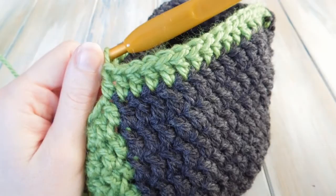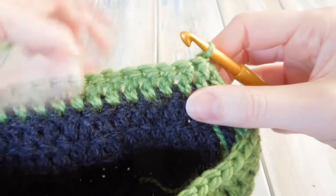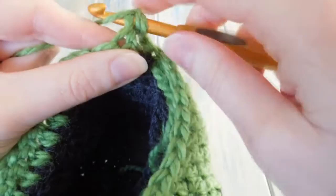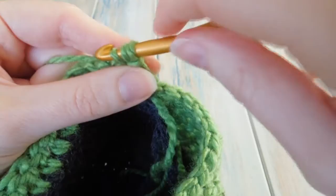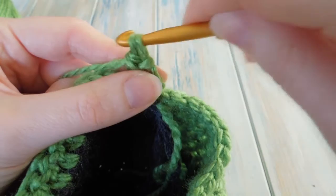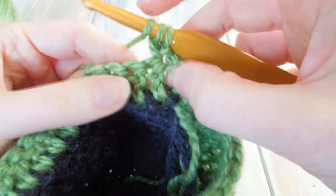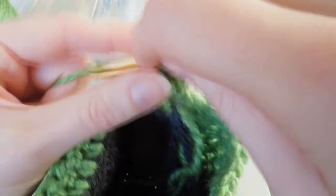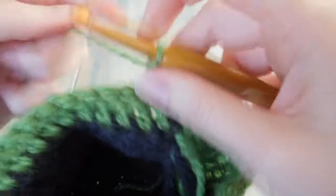Then we want to make our ear flap — we're just going to turn our work and work in the opposite direction without chaining one. Putting our hook into the first stitch, we're going to double crochet two stitches together: go into the first stitch, bring the yarn through, yarn over, pull through two loops as if doing a normal double crochet, but then stop, yarn over again, go into the second stitch, bring the yarn through so you've got four loops, yarn over, pull through two loops, then yarn over, pull through all three. That's double crochet two stitches together.